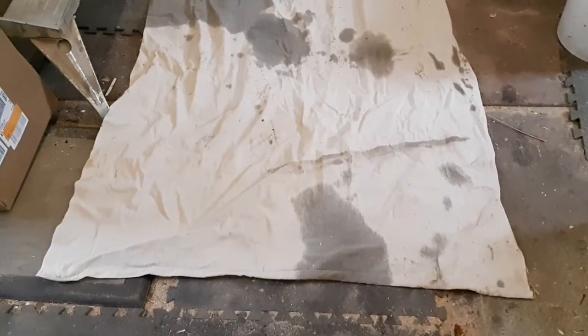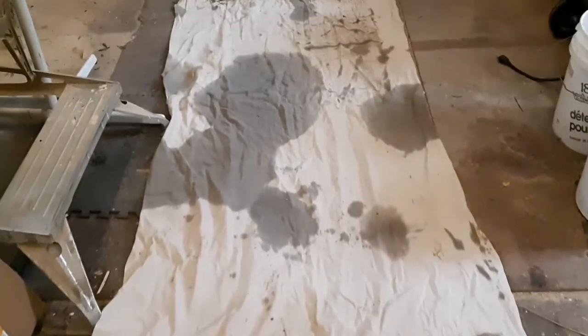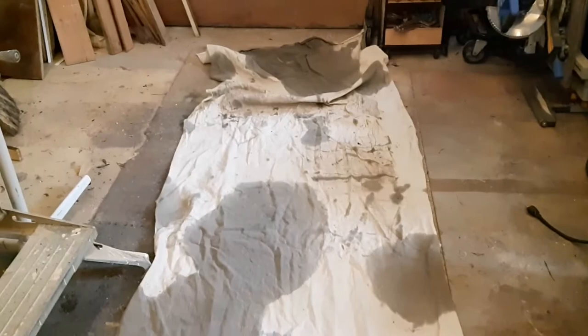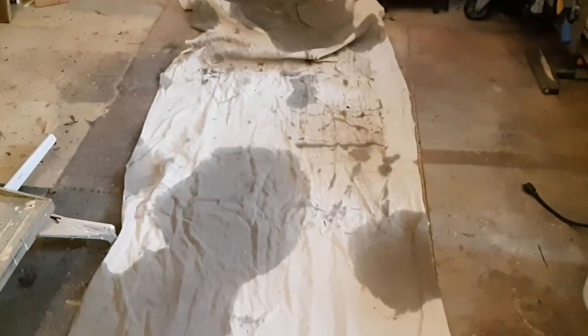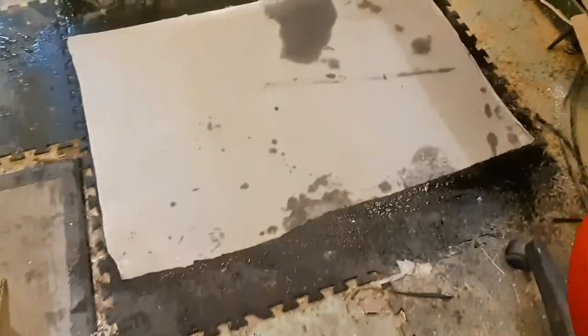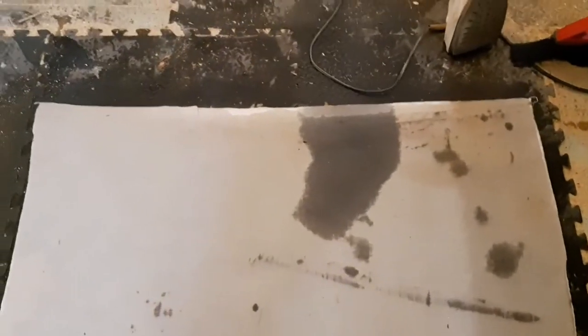That is the sheet of canvas drop sheet that I'm going to use, and you can see it's had its fair share of use. I'm basically ironing it flat and I've soaked it thoroughly because it's cotton — that'll shrink it up and stiffen it up.